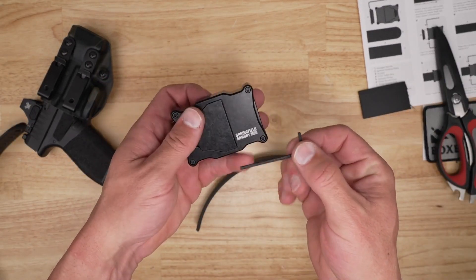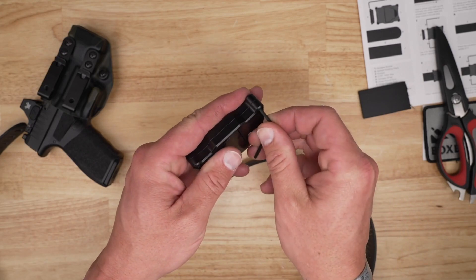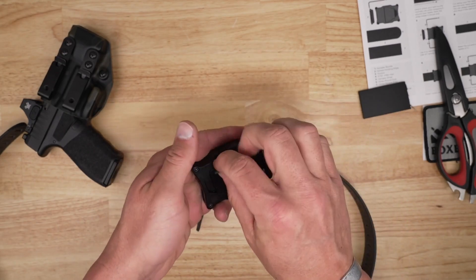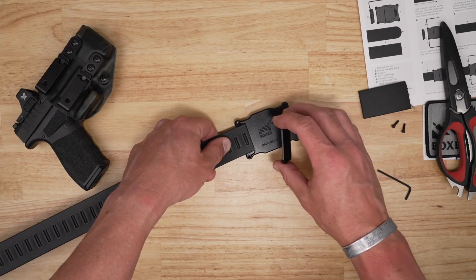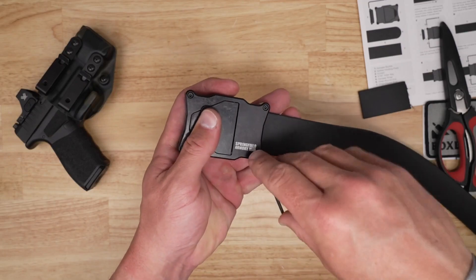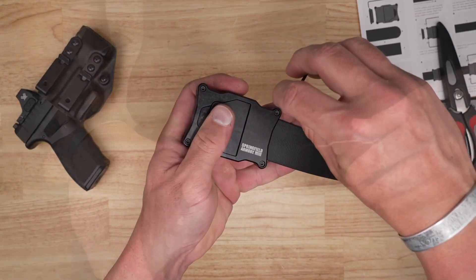Once you're satisfied with that cut, undo the two fasteners. You'll see the teeth in there which depress into the belt material itself. Make sure you put the flat end in toward the buckle and the ratcheting system faces toward your body — the inside. Once it's in there, tighten those two screws down and you're ready to wear your belt.